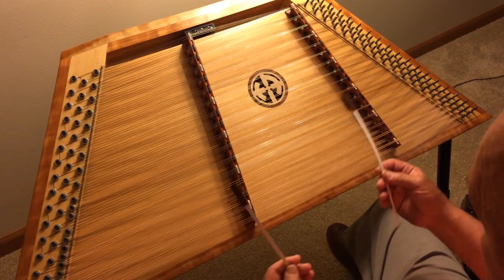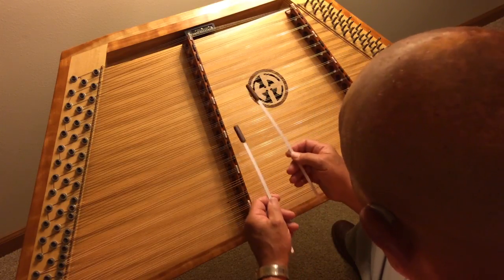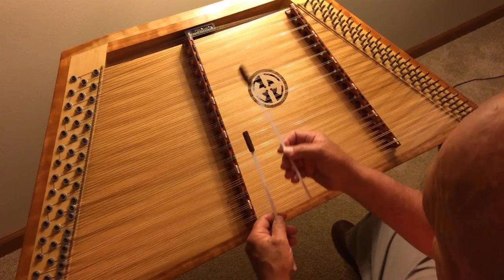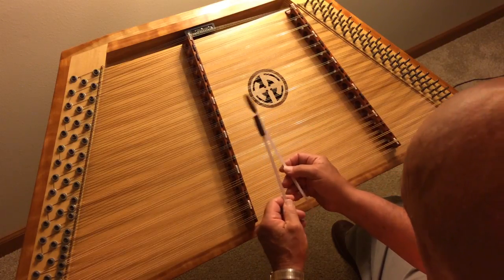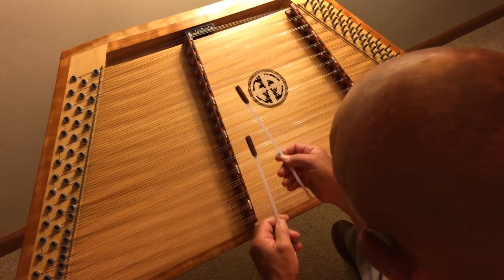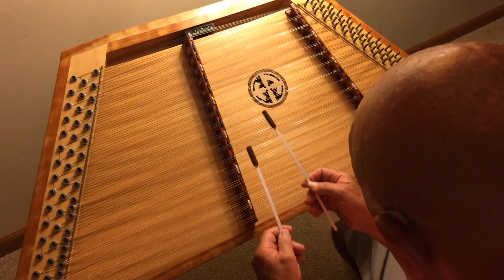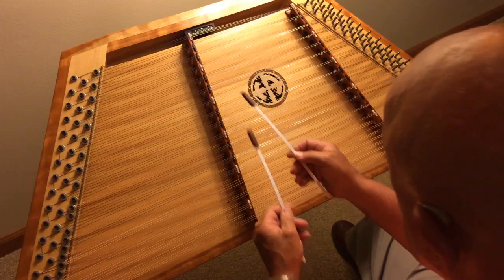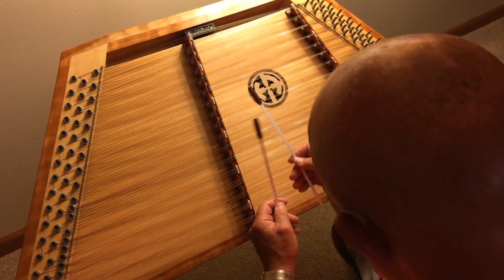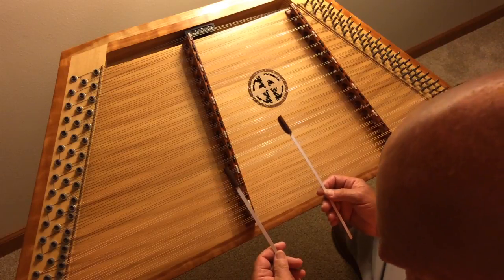Now we move on to this part, and I'm going to add a few more notes. Let's go back to the beginning and do that again.